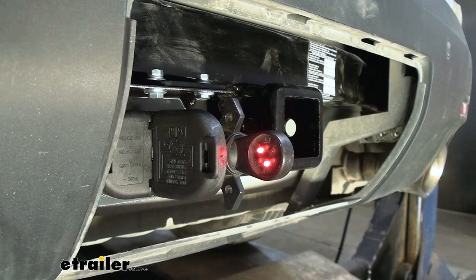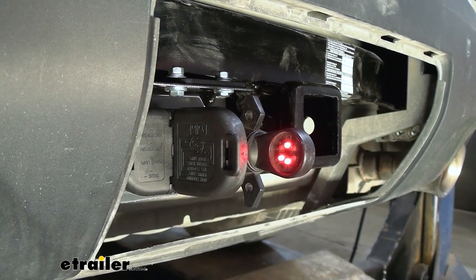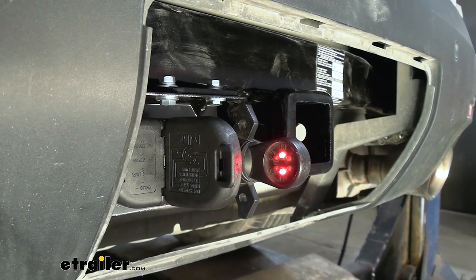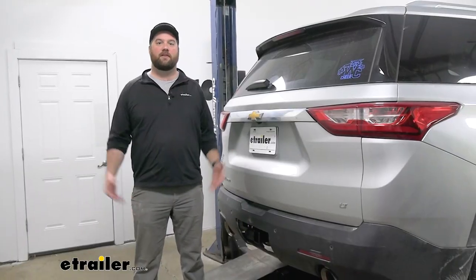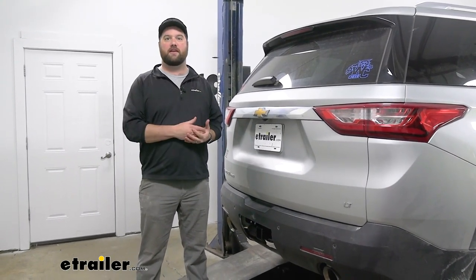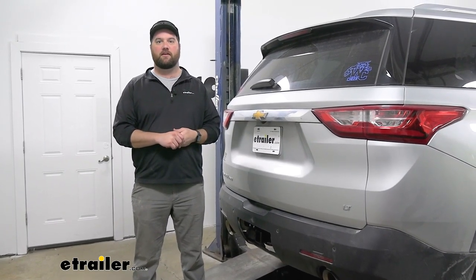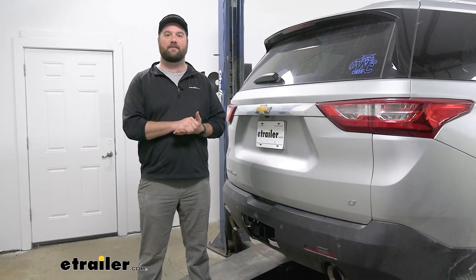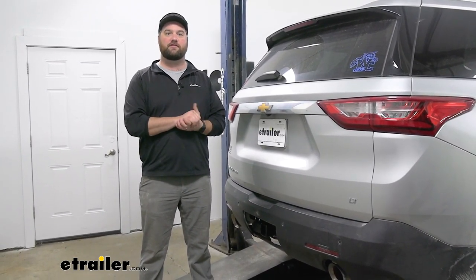And now we can test it out. We'll start out with our running lights, our brake lights, our left turn, and our right turn. As you can see, our 12-volt line is always going to be lit up. So all in all, the installation is not going to be too bad. The kit should plug right into your existing 7-pole or the new kit that you just installed. That's going to do it for a look at an installation of the Hopkins 7 and 4-pole wiring plug on our 2018 Chevrolet Traverse.